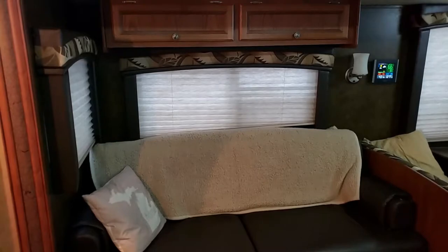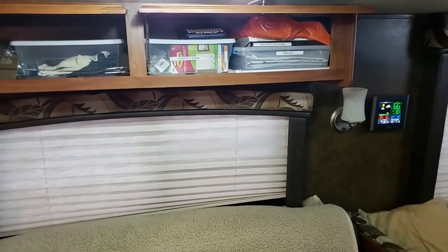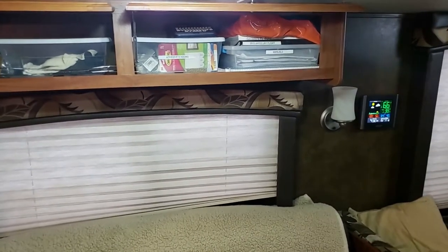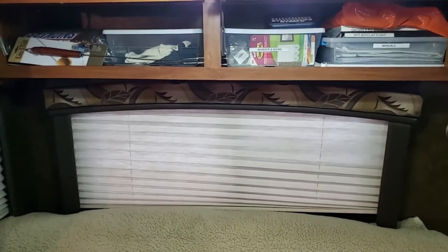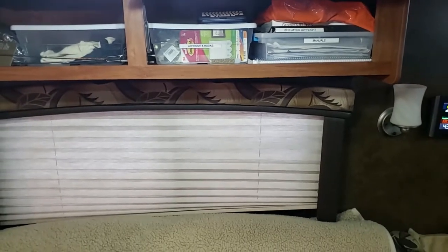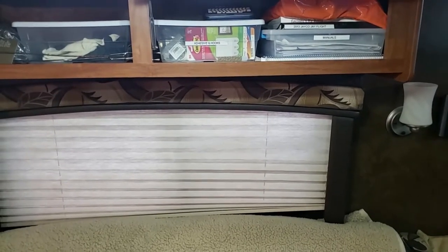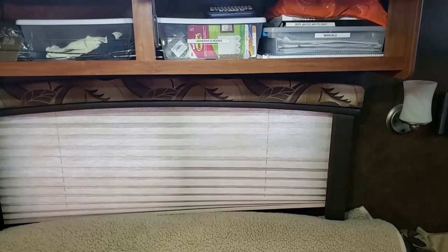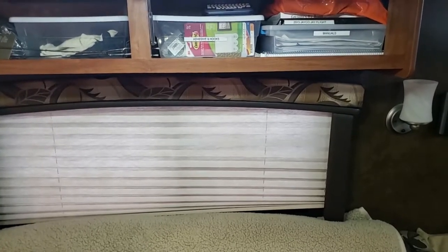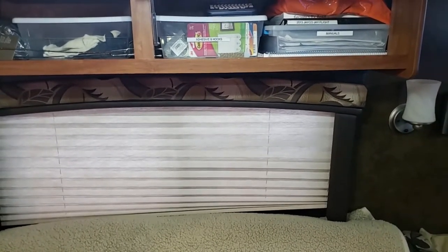Looking over to the couch area from the door, I've got two cabinets over the top. I've got a container for all my manuals, plus a book set up especially just for the camper that's got all my pertinent information — the receipts, any kind of repairs I've done to it, as well as the receipt when I bought it, and some other specifications on the camper in general.